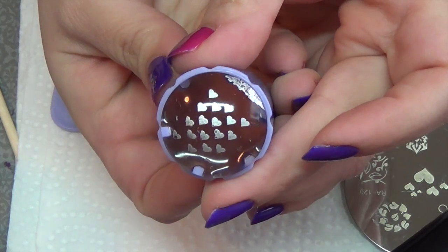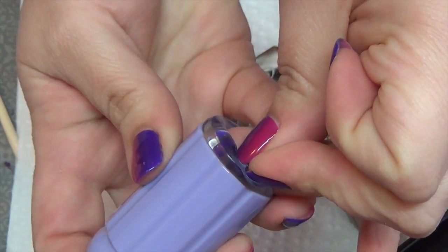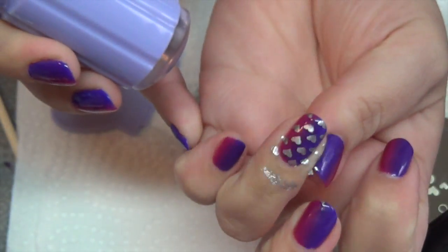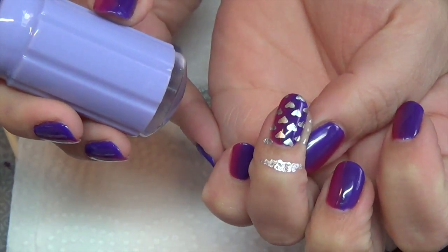You can see it picked up the image very well. You can see where it places it. And that worked perfectly.